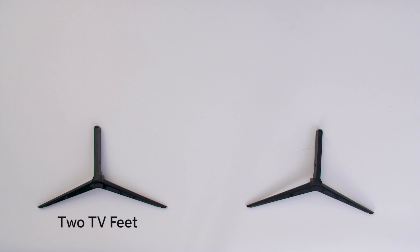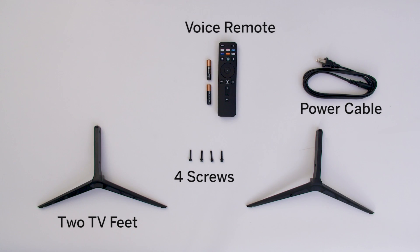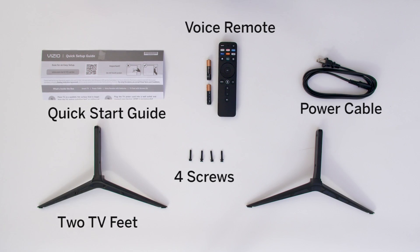Your TV comes with two TV feet, four screws, a power cable, a full-featured Bluetooth push-to-talk voice control remote with batteries, and a quick start guide.